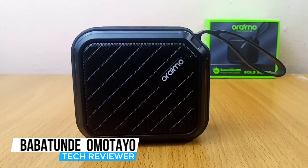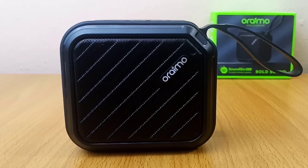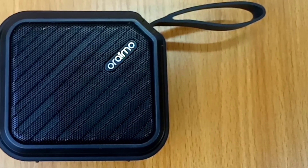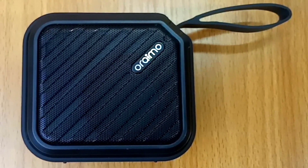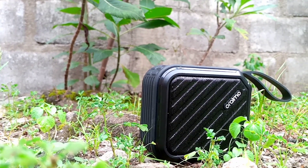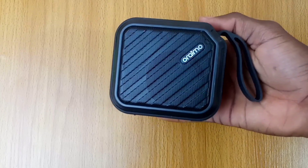Hey guys, Babatunde Omotao here and this is the SoundGo board from Oraimo. Oraimo is known for producing high-quality smart accessories and this is not different. In this video, you will see the full review of this Oraimo Bluetooth speaker with its premium build quality.